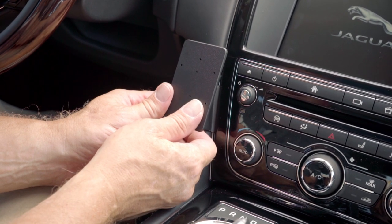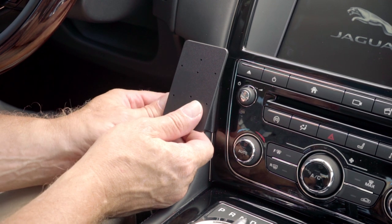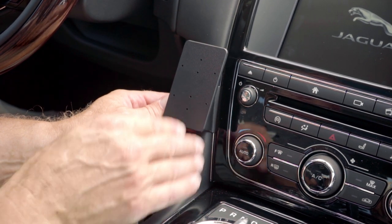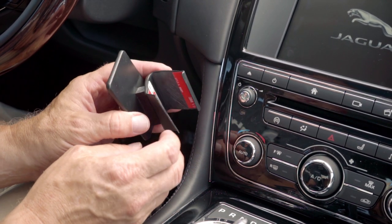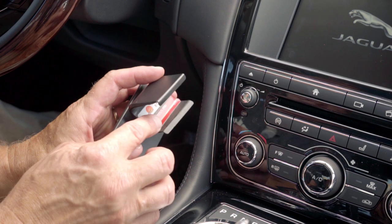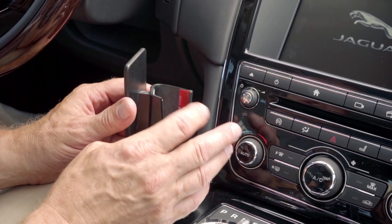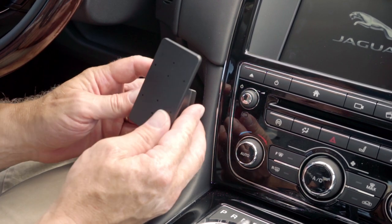There are a couple things we want to mention before we get started. First of all, read over the instructions, look over the photos, and try to become familiar with the process before starting. Next, always attach your ProClip onto the vehicle prior to attaching anything onto the faceplate of the mount. Lastly, this ProClip comes with some double-sided tape — you'll see it here as the red sheets. Remove the covering from the tape. The residue will not stay on the vehicle if you want to remove the mount later on in the future.